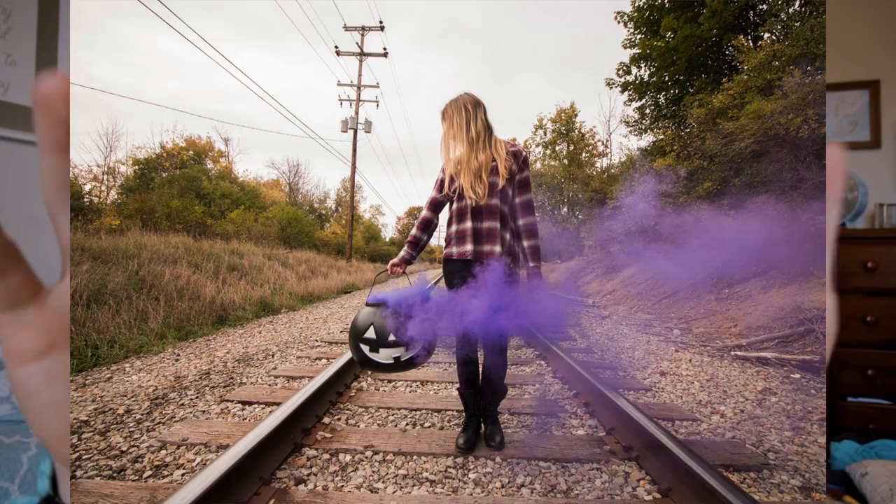The third tip is to make sure you plan out your shots before you begin shooting. What Haley and I did was plan out exactly what she was gonna do before we started. One of our shots with the purple smoke grenade had her holding a pumpkin thing in her hand. Before shooting, I had her hold it in different positions to see how it would look, and we separated the poses we liked from the ones we didn't, so we knew exactly what she was gonna do.